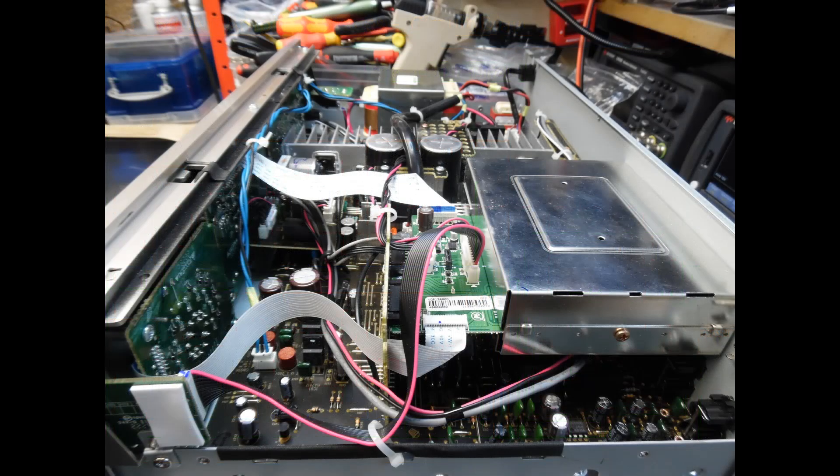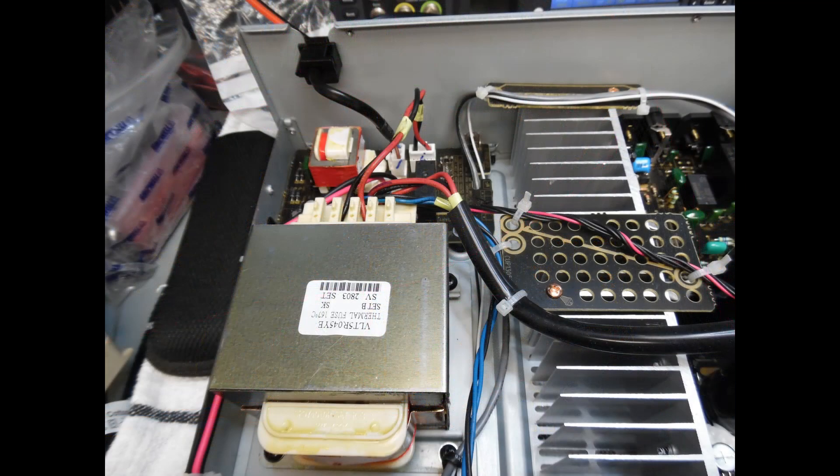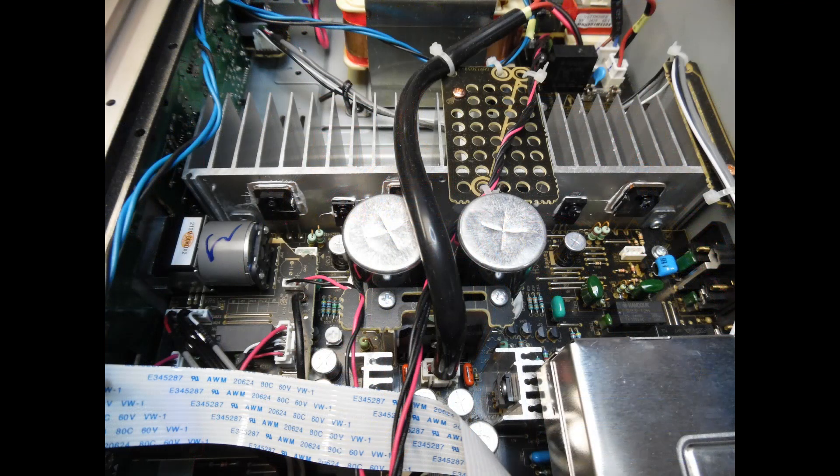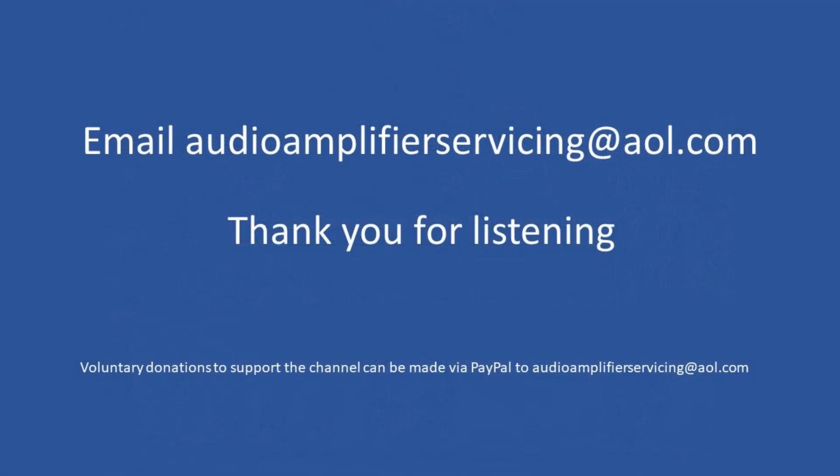This isn't a complicated repair. As we draw to the end of this tutorial, just to show some additional insights: you can see the DAC converter — to remove it you undo the fixing screws at the rear and it unplugs from the main board — and also the low voltage power supply, the transformer, and a side view of the assembly. If you need any help or support, email audioamplifierservicing@aol.com and I'll be happy to assist. Hopefully you've learned something along the way — thanks for stopping by, cheers, bye bye.